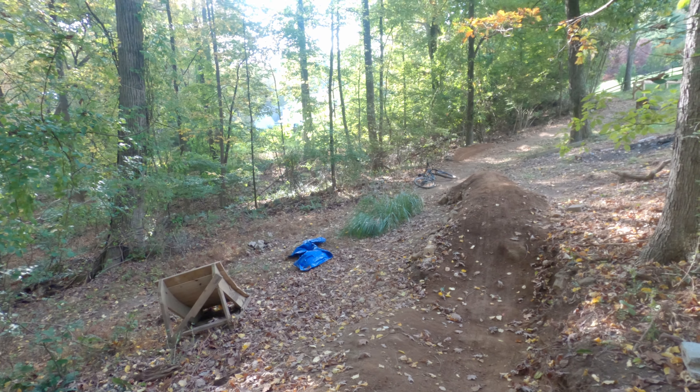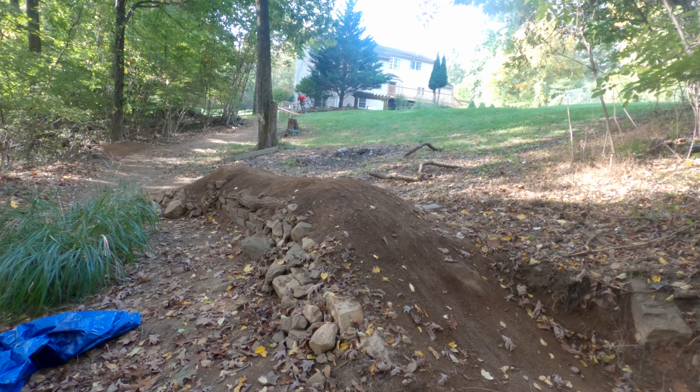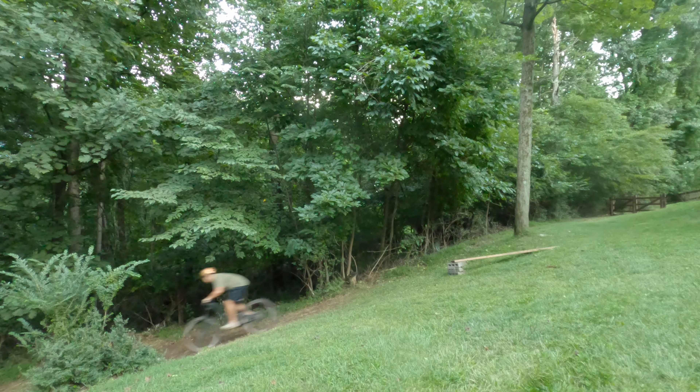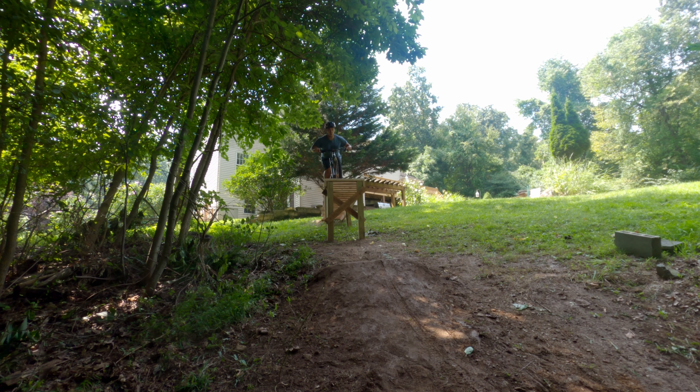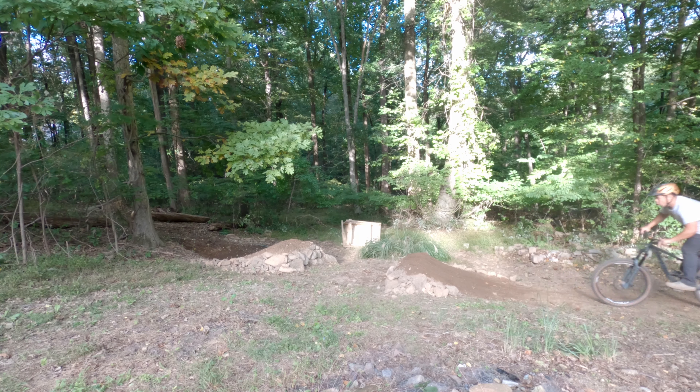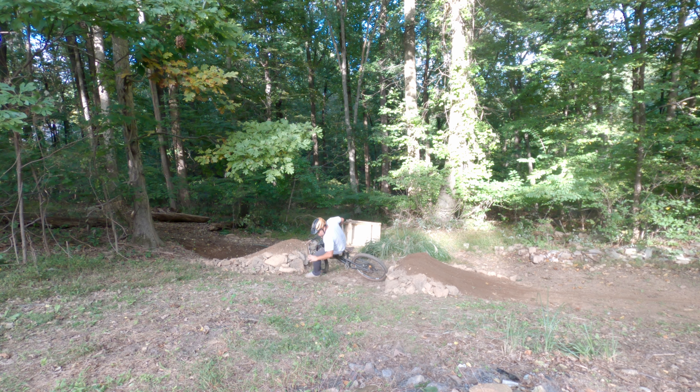So we're starting out with this off-camber drop — three and a half feet high and shoots you maybe six or seven feet out. I believe it's about a 12-foot run-in, three and a half foot down, six or seven feet out. Just a really nice drop just to kind of work on progression. It's not insanely huge.